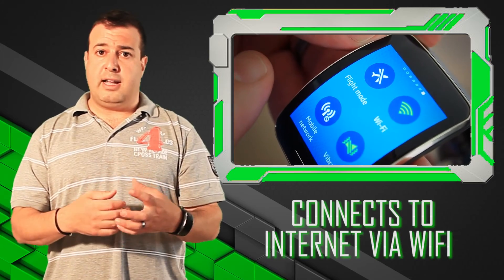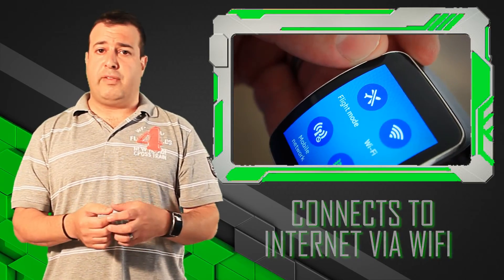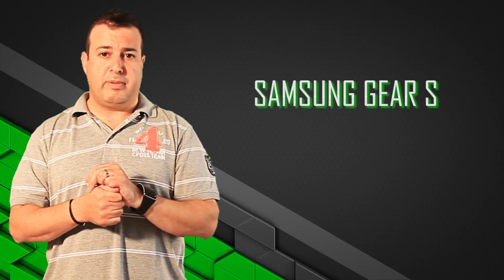In a situation where you're on holiday and a little bit stressed to see what's going on at work, you don't really need to carry your mobile phone at all times. This thing just does it all. So another tech tip from the Techie Guy.